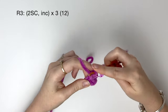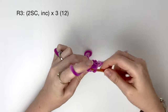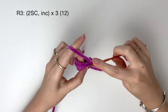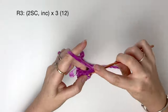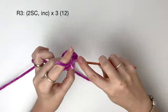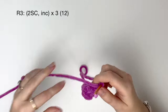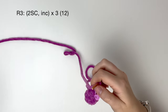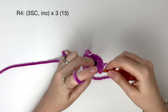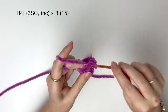In round 3, we do 2 single crochet and then an increase, and we do that 3 times to get 12 stitches. In round 4, it's 3 single crochet and then an increase, and we do that 3 times to get 15 stitches.